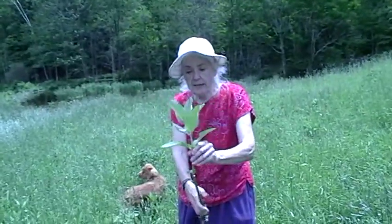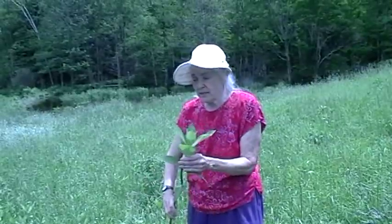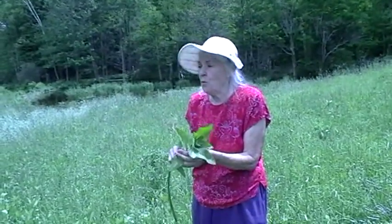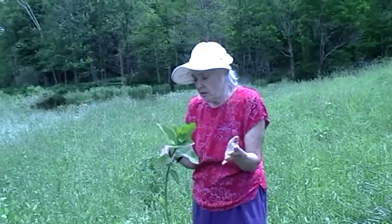This is a plant that Gibbons called the supermarket of the fields. And just like the cattail, it has so many uses. It's just incredible.